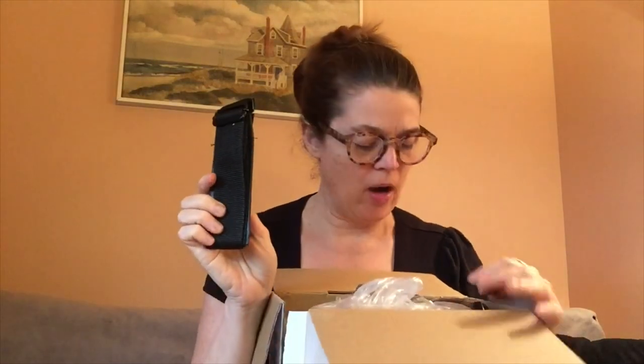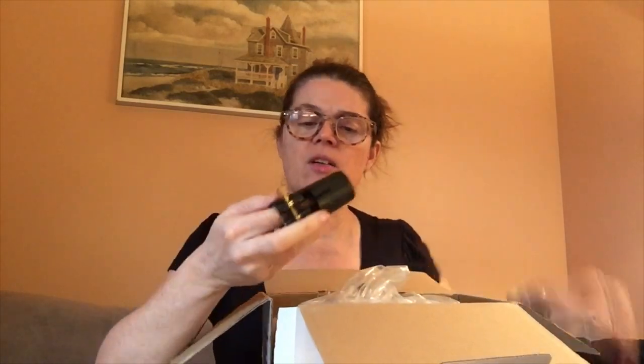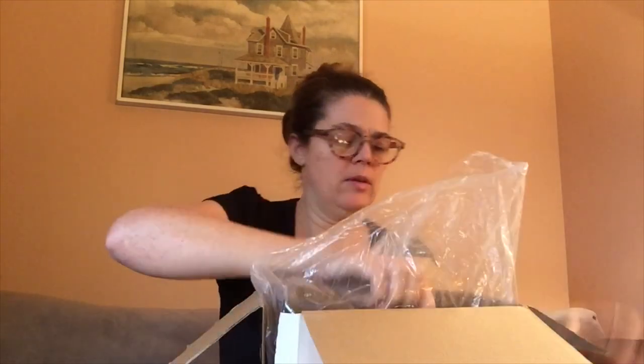We're going to open it up and see what we've got in here. Right away we've got a strap, like a luggage strap, so that you can carry the case, and then a mouthpiece cap and a ligature right here. So we have an inverted sort of pleather ligature. Here's the case, nice and sturdy, and these are the loops for your strap so that you can sling it over your shoulder.